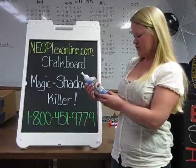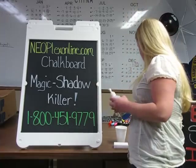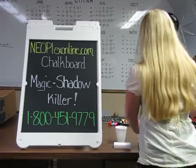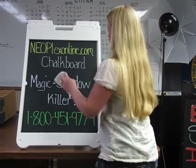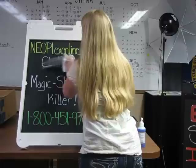We have the first one, which is Neoplex chalkboard spray cleaner. What I'm going to do is take a dazzle cloth, spray the chalk cleaner on the dazzle cloth, and then easily remove our writing off of our chalkboard.